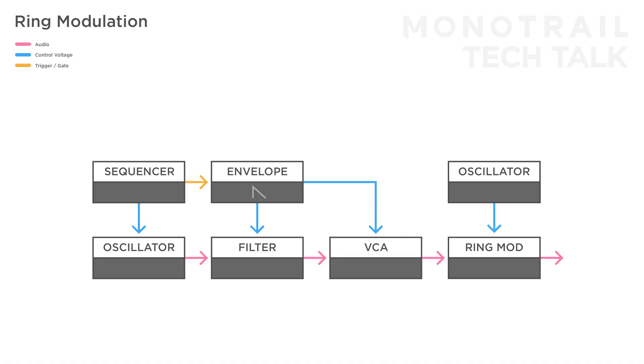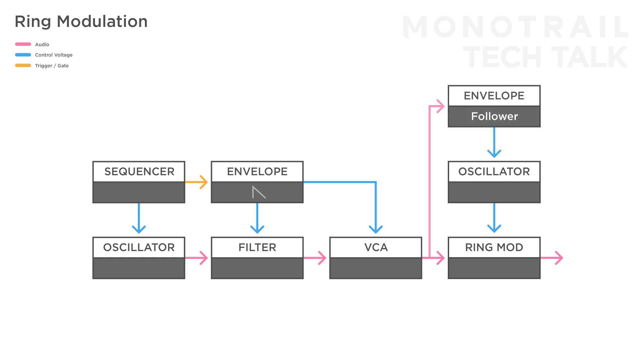If you're using an oscillator, it's worth it to try and modulate the pitch of that oscillator with an envelope follower. In this setup you need to multiply the signal of the voice that is used right before going into the ring mod, send it to the envelope follower, and then to the pitch of the oscillator.